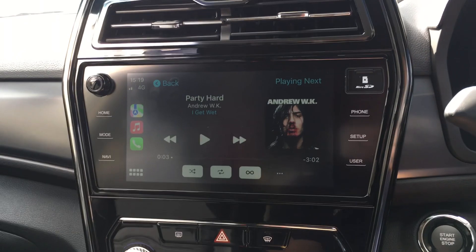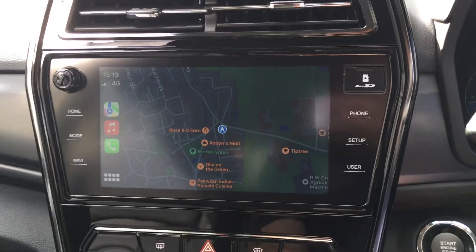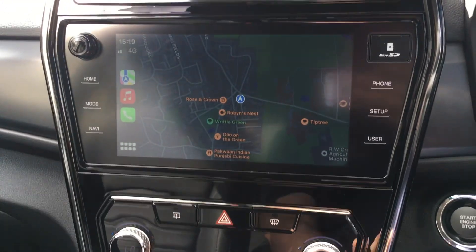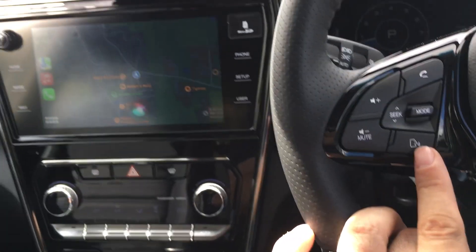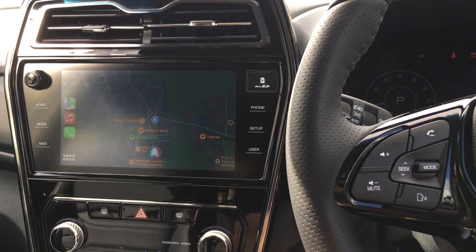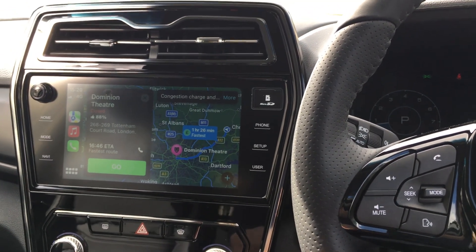If I go onto the map now, I find the mapping on Apple CarPlay is fantastic because first of all it's always up to date and I don't have to pay for that. And secondly it's just so much easier to use. I can literally hit this button here and say directions to Dominion Theatre - getting directions to Dominion Theatre - and it shows me how to get there, then I hit go.